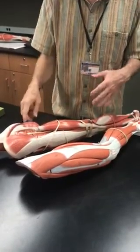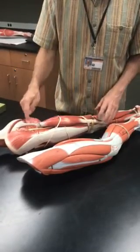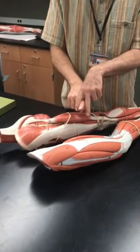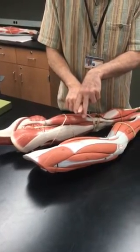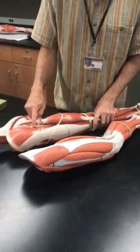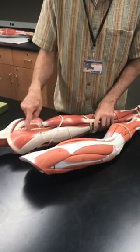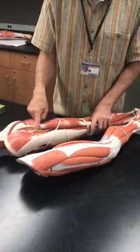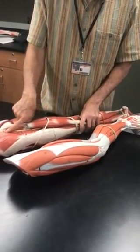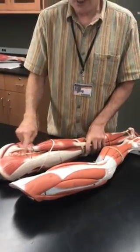When we talked about the neck and cervical spine, we talked about how the scalenes have large parts of the brachial plexus wedged between them, which can compress. Same thing here — the sciatic nerve runs underneath the piriformis and can become compressed by it, causing irritation. In some people, the sciatic nerve actually runs through the muscle itself, which can cause nerve irritation.